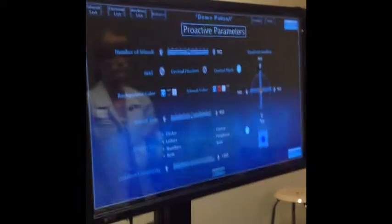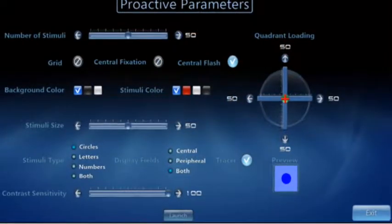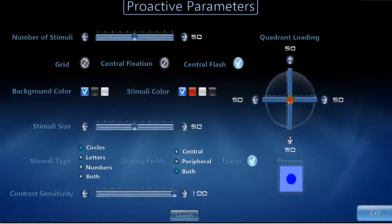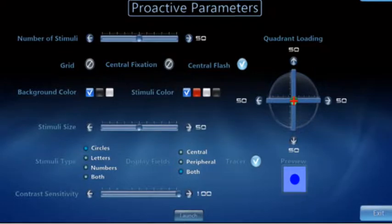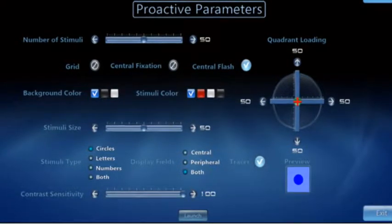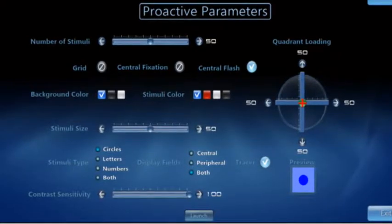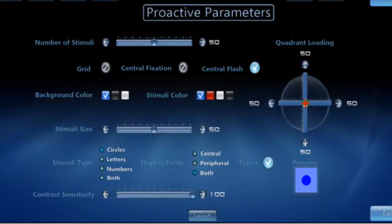Click the Therapy button and click Eye Hand Proactive. Here are the parameters that can be changed for the Proactive section. You can change the number of stimuli, the stimuli color, the background color, the size of the stimuli, what type of stimuli you have, the contrast sensitivity. You can load a certain quadrant with more stimuli, or you can choose to have a grid or central fixation on.